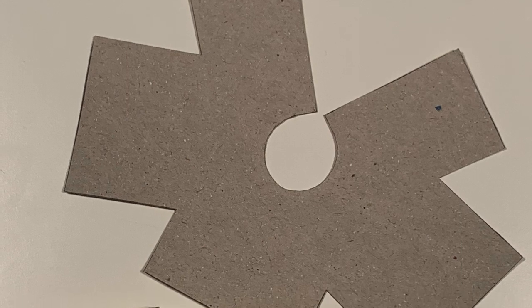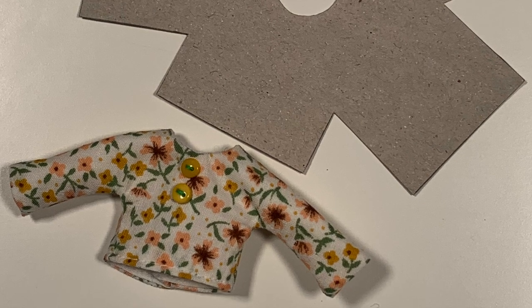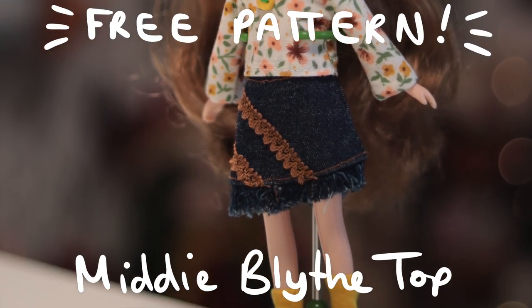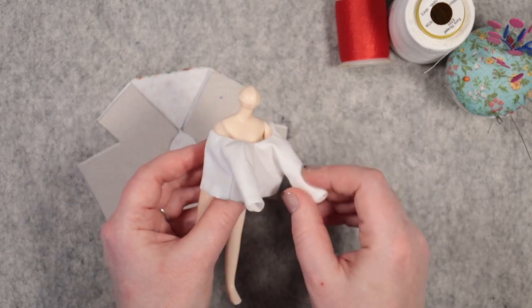Hi there, I'm Beth and today I have a free sewing pattern and tutorial for you. We'll be making this long-sleeved, fully lined top for the midi-sized Blythe. I think it's a great basic pattern to have and you could add a skirt to the bottom to turn it into a dress instead.